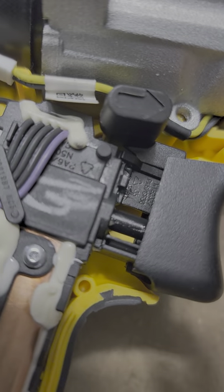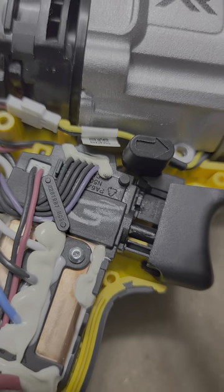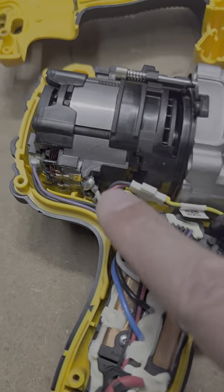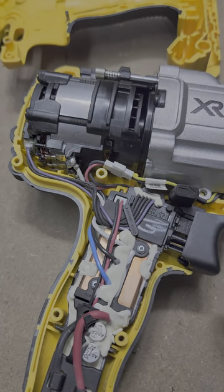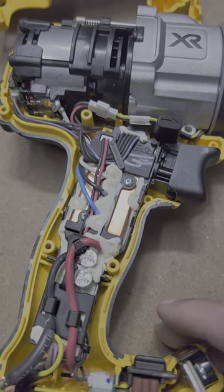The bellows on this leave a lot to be desired — very flimsy. I'm going to guess some trigger issues with this. The lines for the wiring are also not as well refined as some of the others.